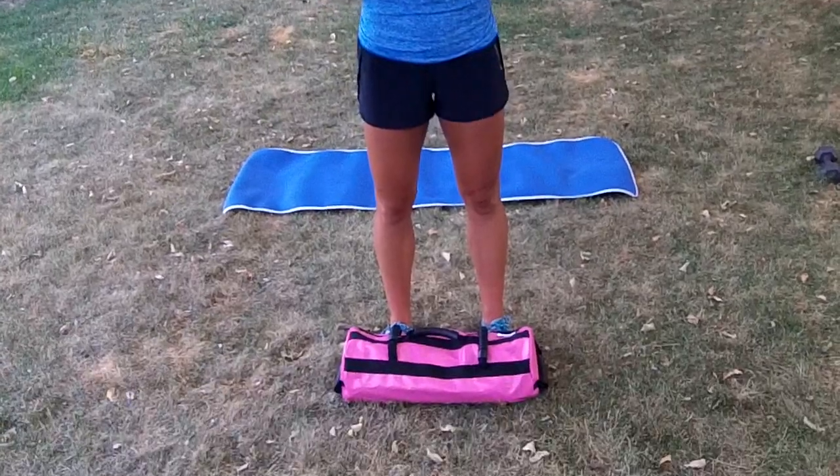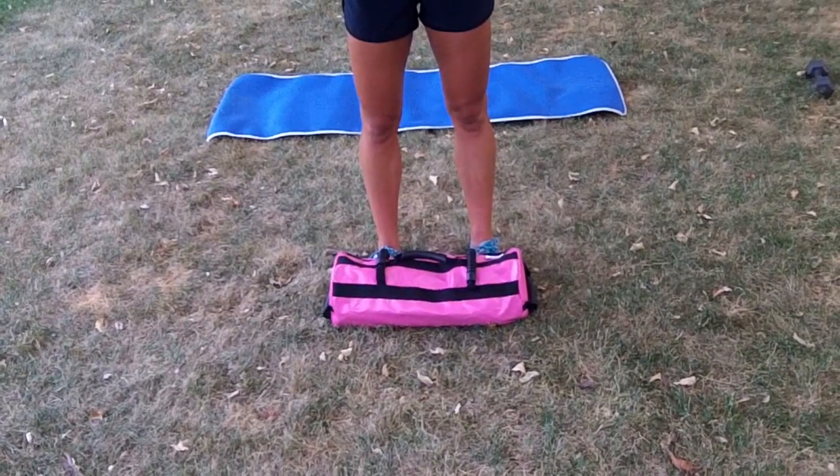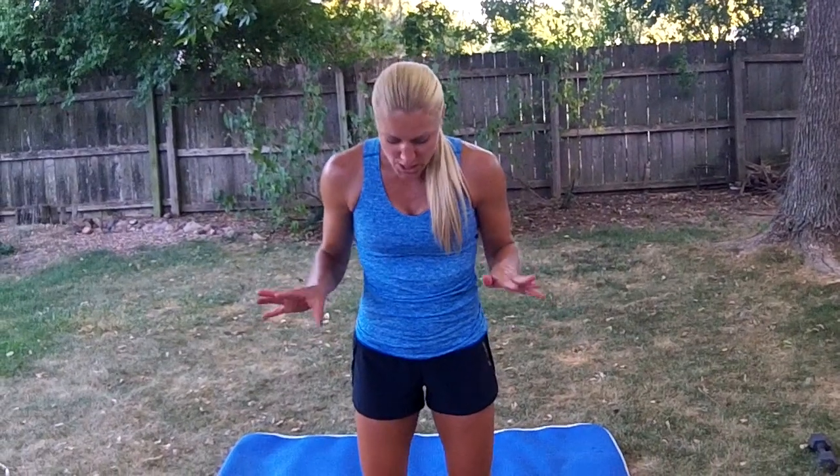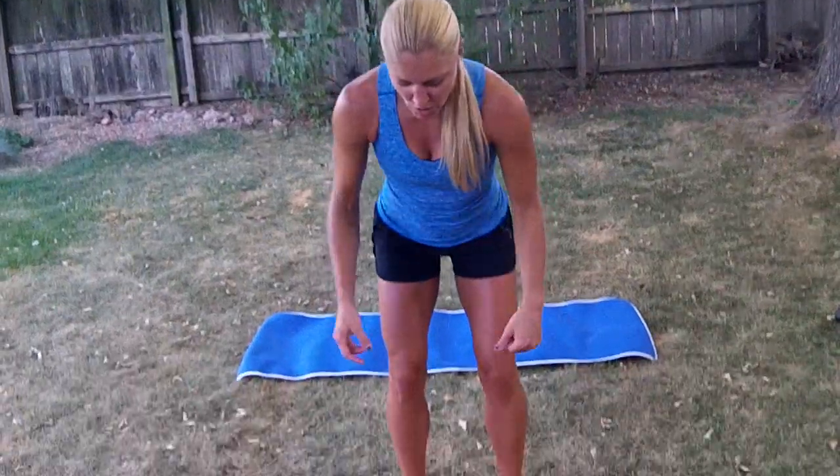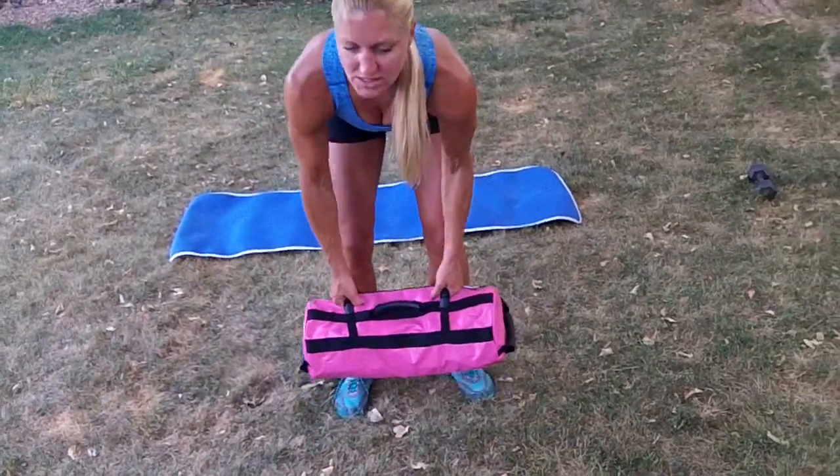Hi, this is Jess from BlondePonytail.com. I got a chance to try out the Ultimate Sandbag and I'm super stoked about it. There's so much you can do — I'm not even going to touch the surface on it — but you can change the weights. Right now I've got two fillers in there, so it's at a pretty heavy weight. I'm going to show you just a few dynamic moves. The possibilities are really endless with this fitness tool. So the first one is going to be back squats.